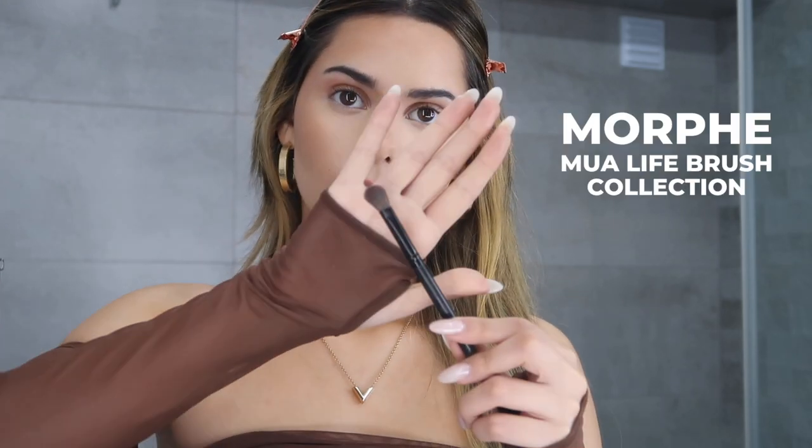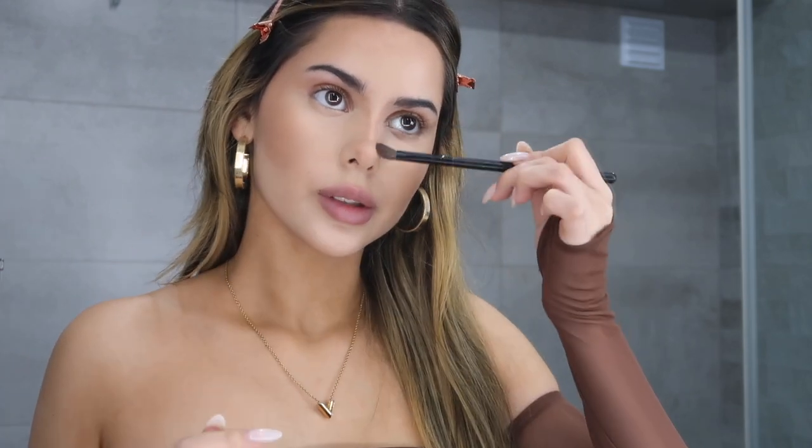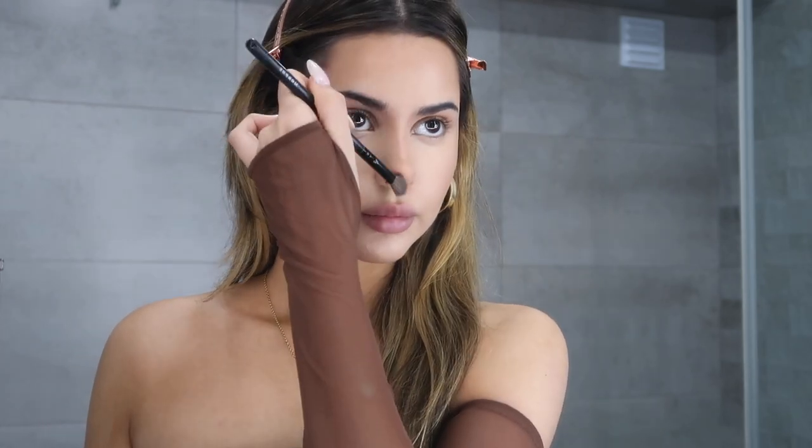I'm going to take this little fluffy brush and blend out the lines I just did. Now that it's blended out, I'm actually going to take my beauty blender — it has a little bit of product in it still — and just blend out the sides of it. Since the brush is a little bit bigger it can push the product more than I want, so I'm just going to clean it up a little bit.